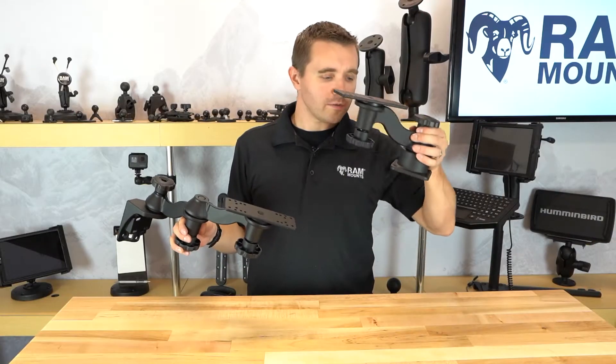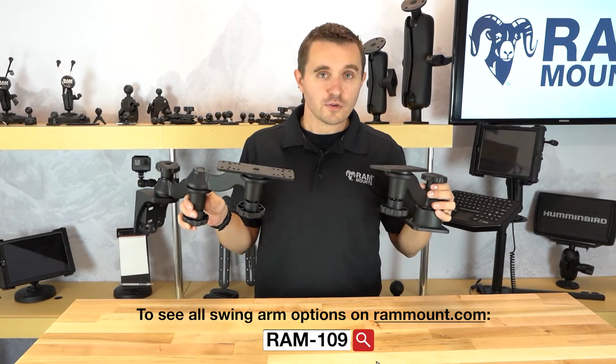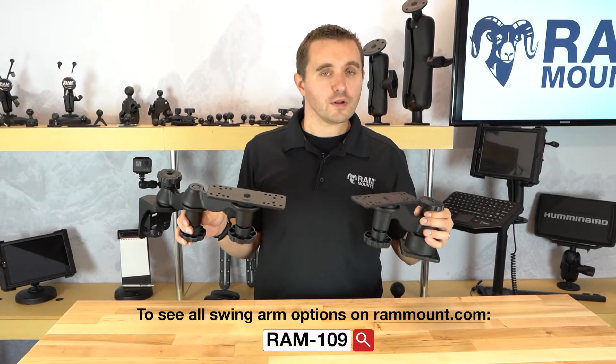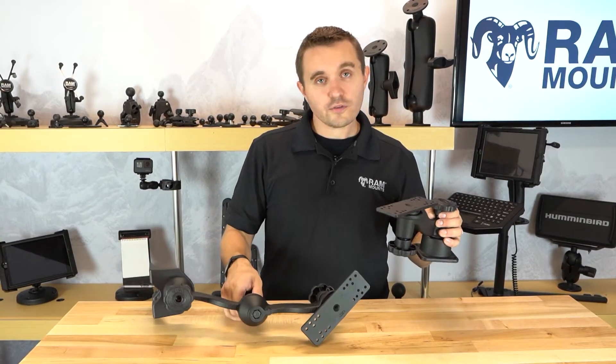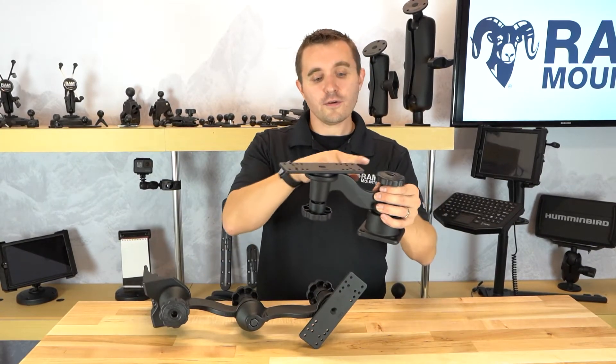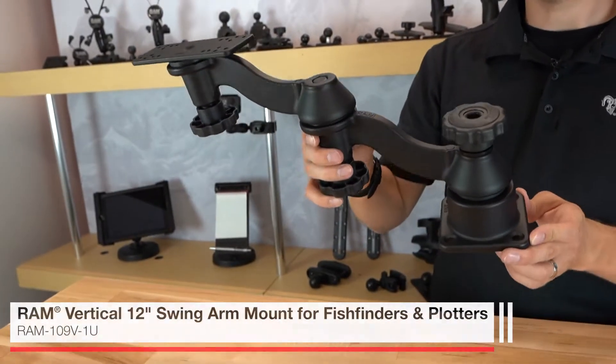RAM Mounts offers a wide range of both horizontal and vertical swing arm mounting systems. These are a heavy-duty alternative to the ball and socket mounting systems for supporting fish finders on your boats. Whether it's the horizontal or vertical options, you have the single swing arm option or you have a dual articulating swing arm option.